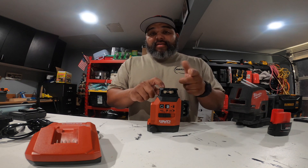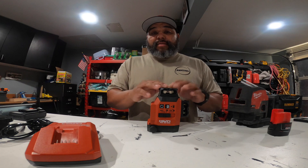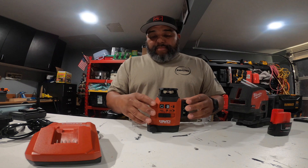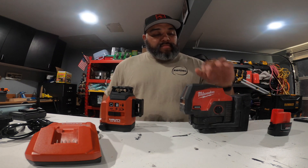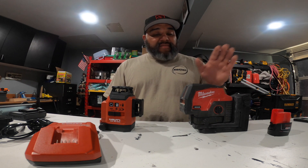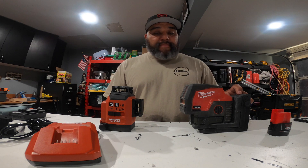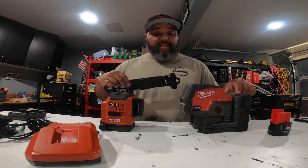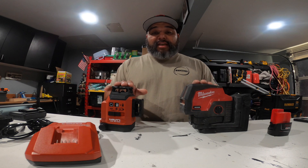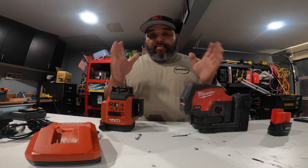Another thing is their laser detector — they have them in stock. With Milwaukee, you're talking months out before you even get one. So that's what changed my mind and decided me to get this one. The Hilti is $702. The Milwaukee three-plane is $650 and you still don't get the mount or the detector — you have to pay extra for those. The Hilti has a better long-term warranty on it.